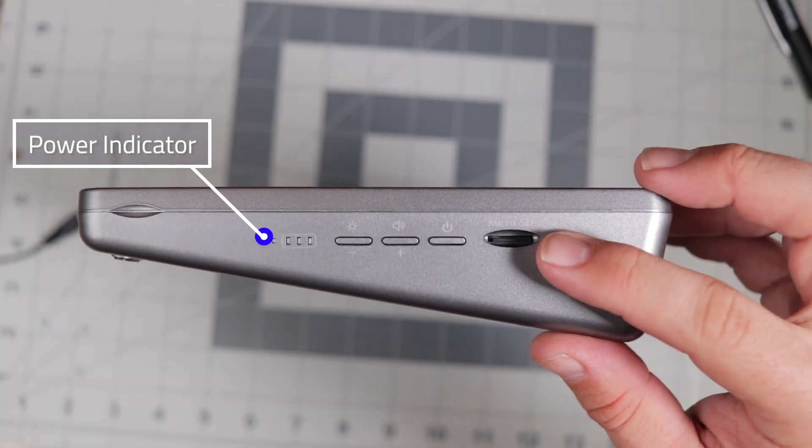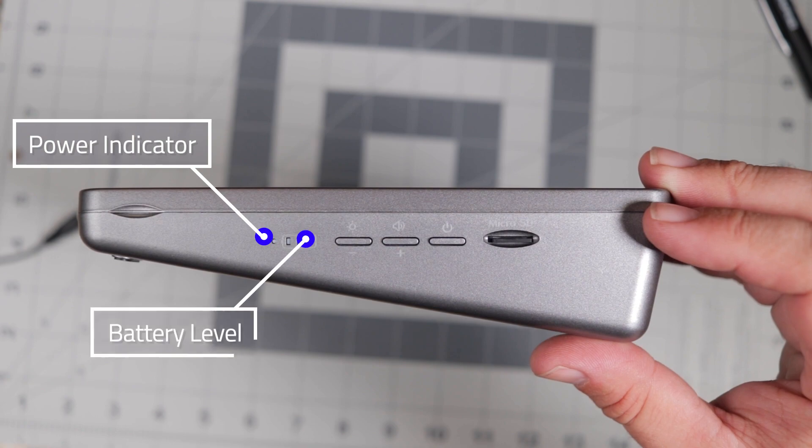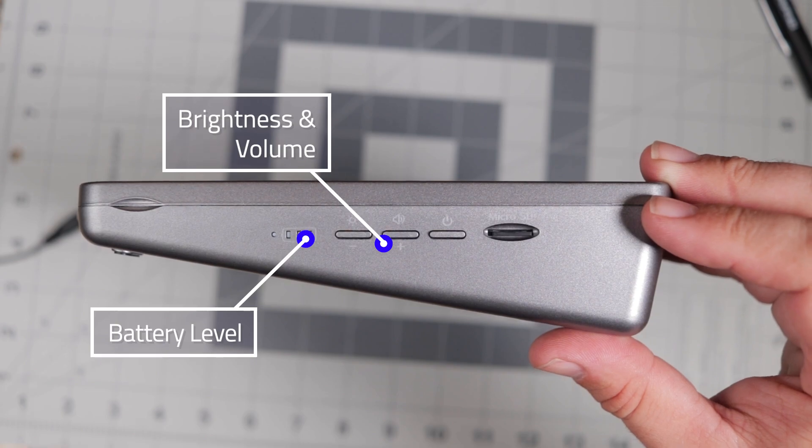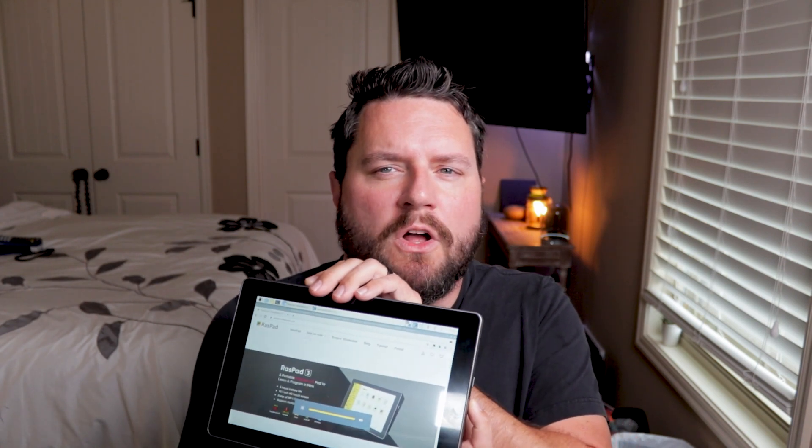On the other side you'll find the power indicator showing whether the Raspberry Pi is on or off, the battery charging indicator showing both charging status and current battery level, and the combination brightness and volume control. Depending on which button you press first, it'll either allow you to adjust the brightness or the volume using the up and down buttons. Pressing the down arrow first brings up brightness control, and pressing the plus button first lets you select and adjust the volume.